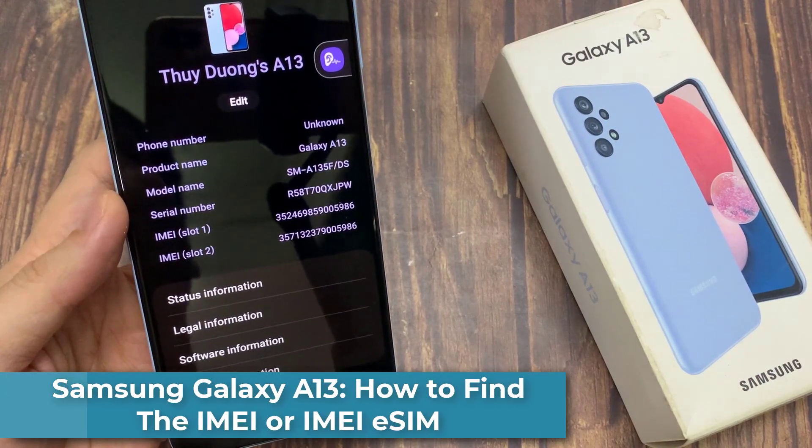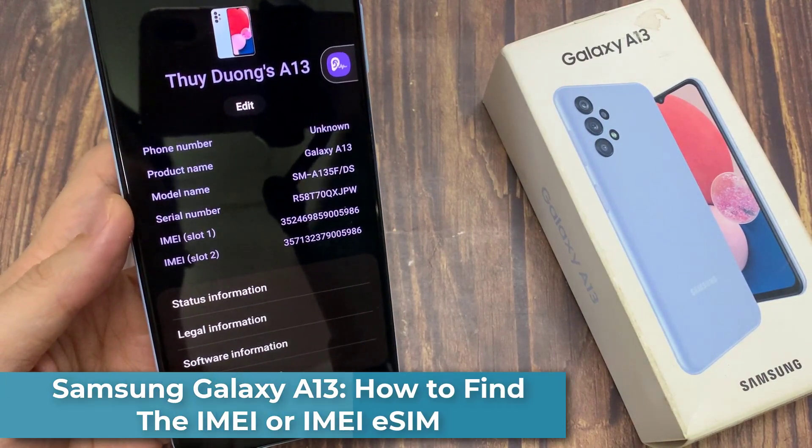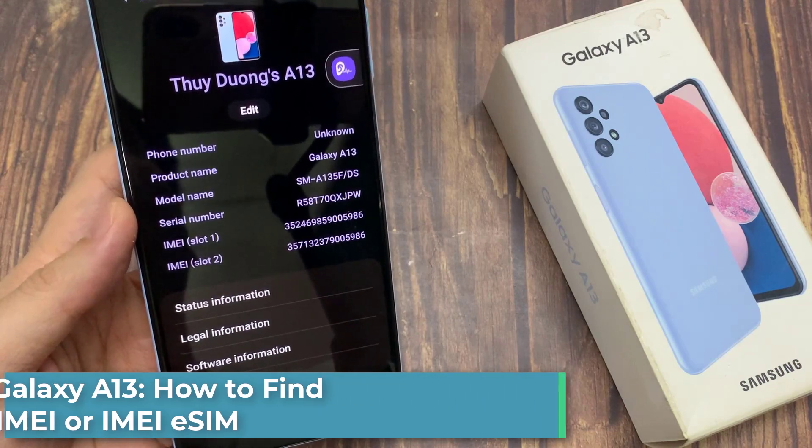Hi everyone. In this video, we're going to take a look at how you can find the IMEI number on the Samsung Galaxy A13.